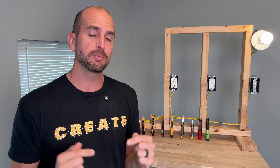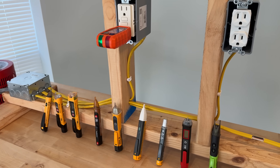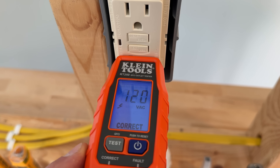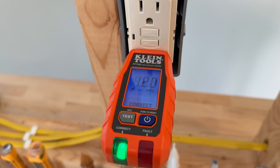Links for each and every one we're testing are right below the video in the description. We can confirm at the GFCI that we're at 120 to 121 volts AC to kick off our testing.